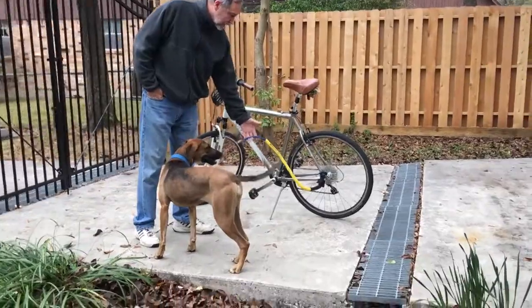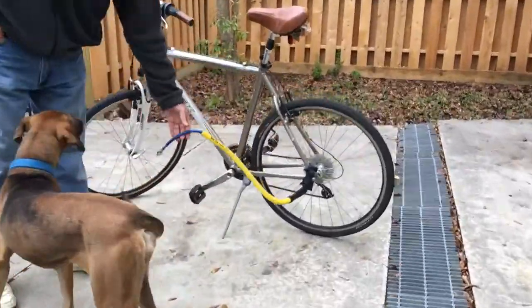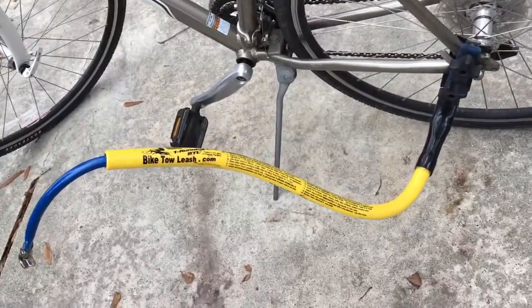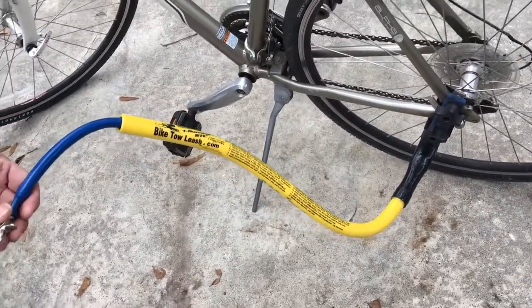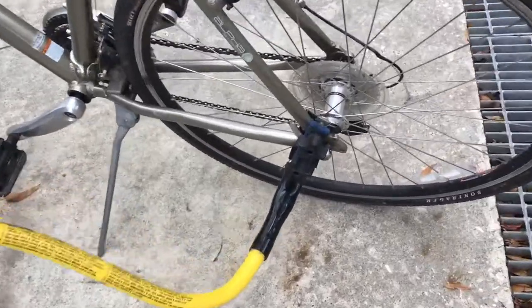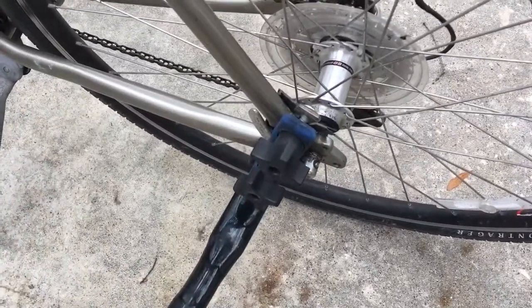If you zoom in a little bit, you'll get a feel for it. It's kind of a springy device that they feel when they're running and it keeps them a certain distance away from the bike — it just sits on to their collar. It's got two quick connects on there, so it's pretty easy to get on your bike and off your bike if you need to remove it.